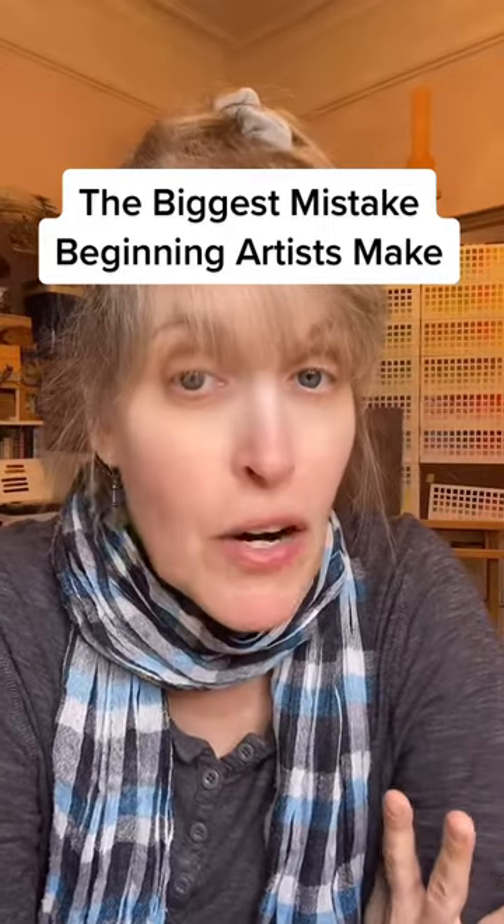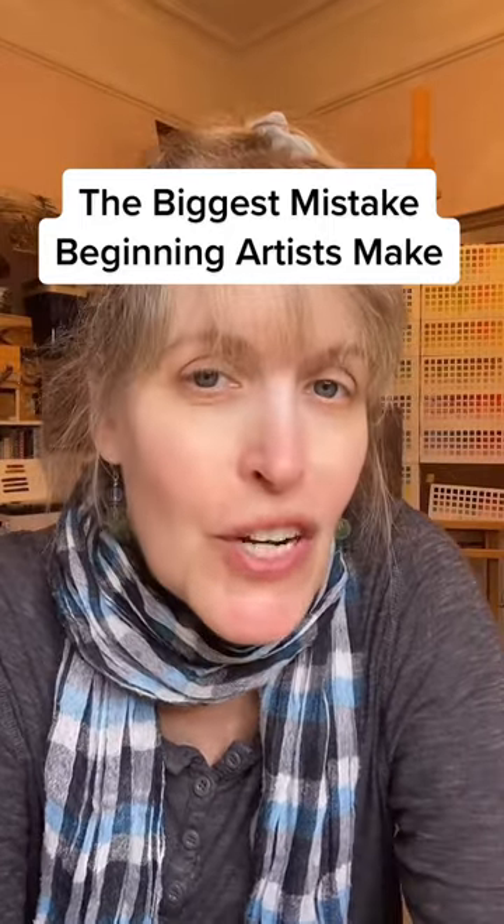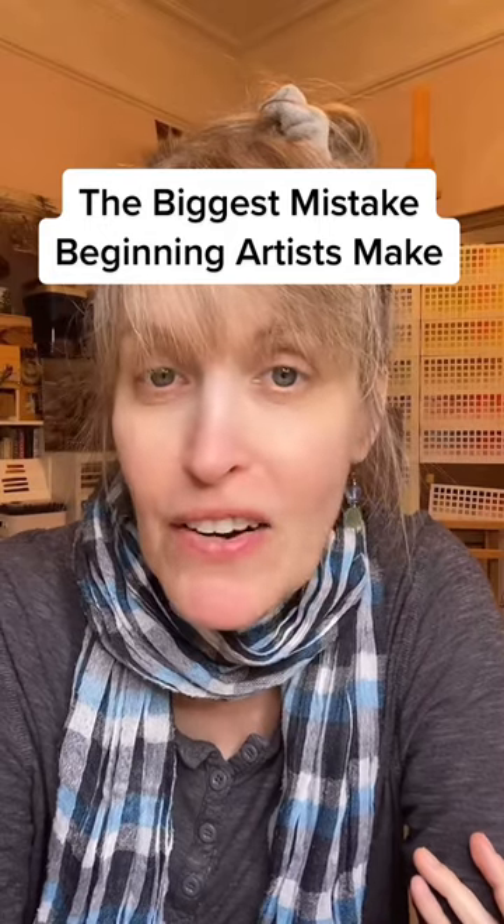I've been an artist my whole life and was an art professor for 10 years, and I'm going to share with you the biggest mistake that I think beginning artists make and how to fix it. The mistake is not adding enough value to your drawings and paintings.